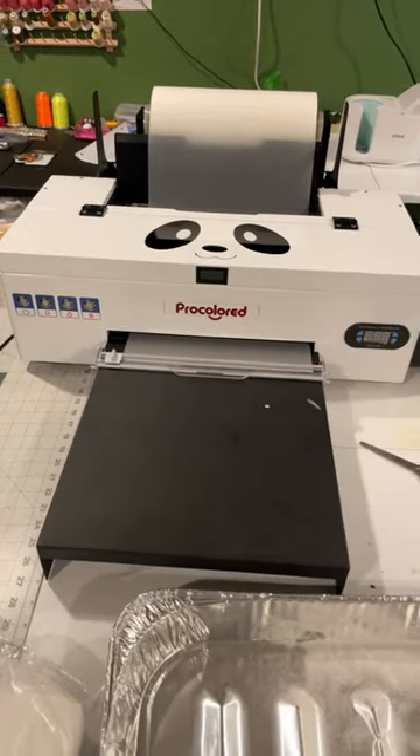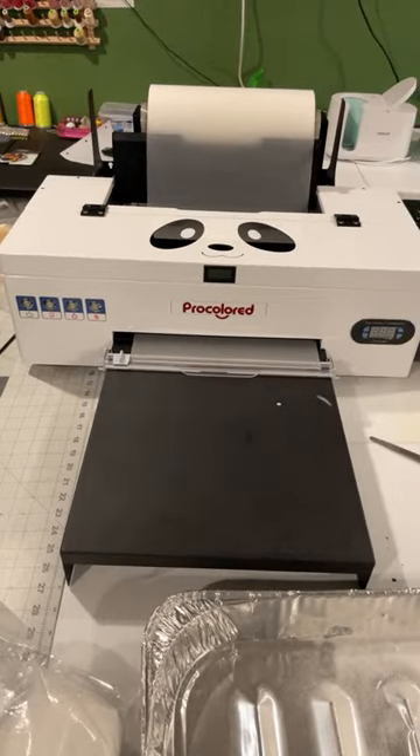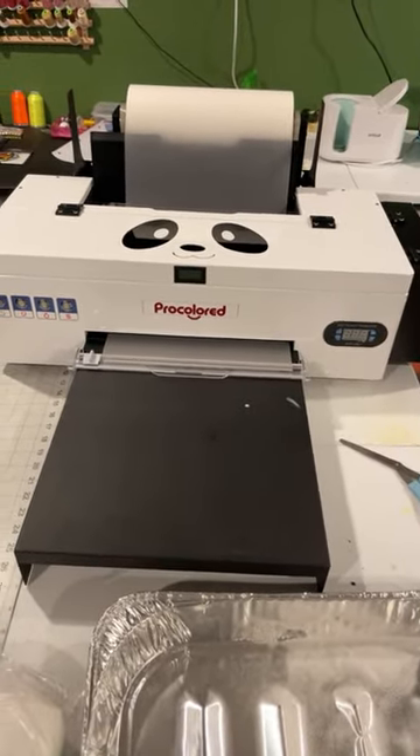My name is Charmaine Galloway and I'm going to show you how to do a print head cleaning on this ProColored DTF machine.